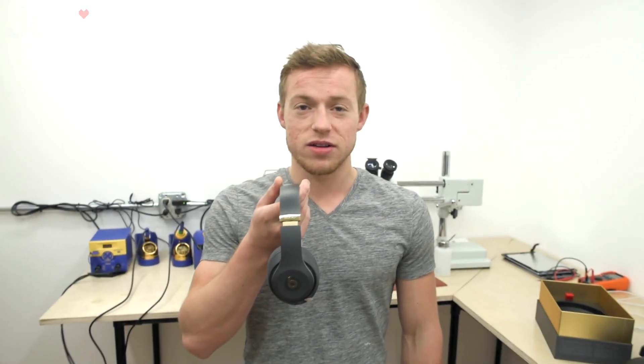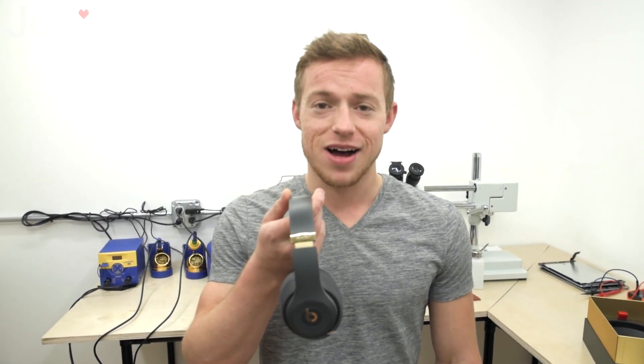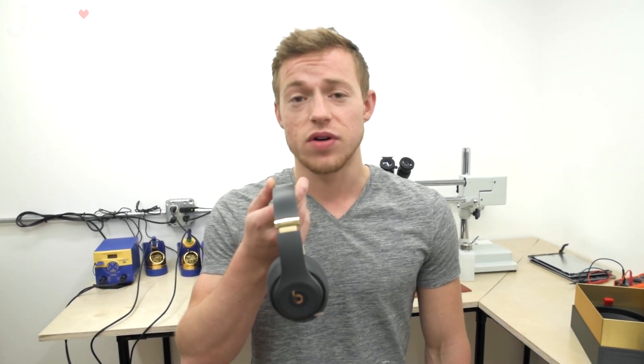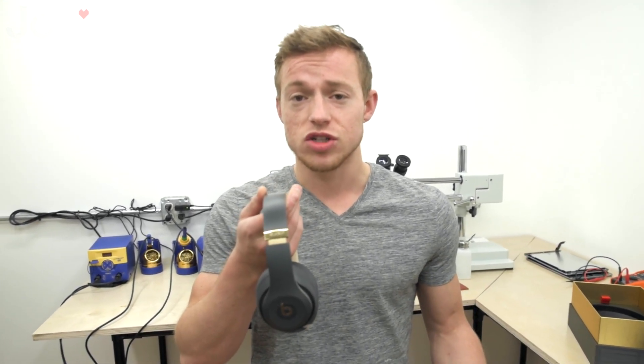How's it going folks? This is Joe with Joe's Gaming and Electronics, joesge.com, and today we're going to show you guys how to pair your Studio 3 wireless headphones with the new W1 technology inside the headphones.